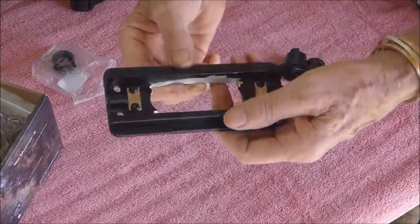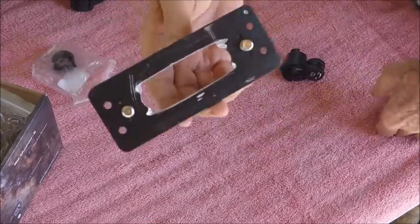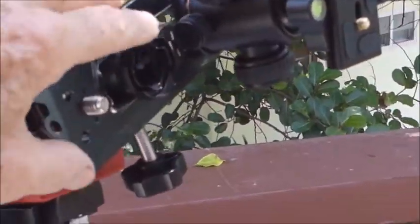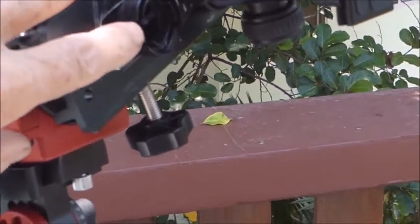I'll just pop it on the rig to show you properly. Here you can see the polar illuminator, just outside of the frame.